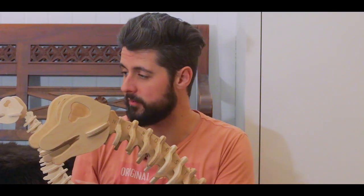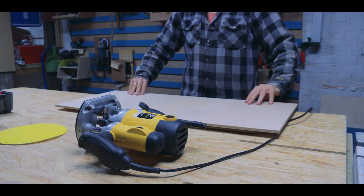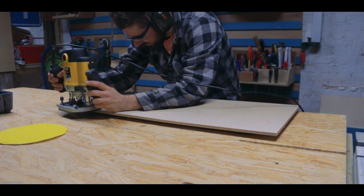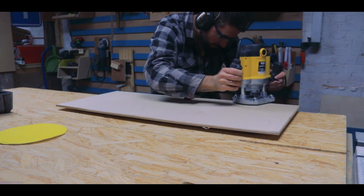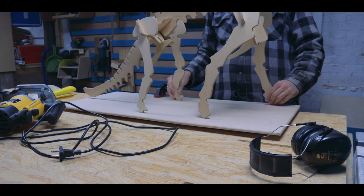The assembly of the big dinosaur went exactly the same way as the assembly of the tiny one. The final steps included adding a base plate made from the exact same material as the dinosaur. I cut the plate, routered the edges so they're nice and round, and put some holes in it where the feet will recess into.